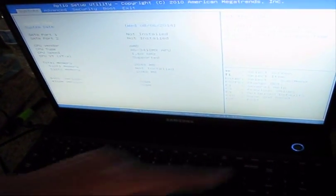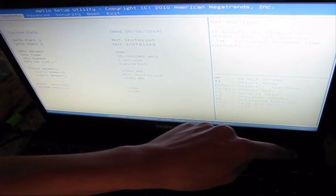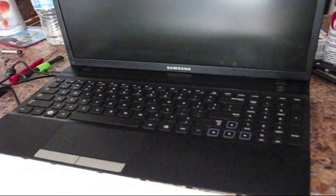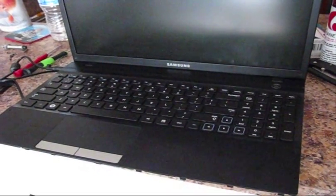The replacement was ordered and installed on this Samsung laptop. This was the troubleshooting and repair of the Samsung 305V laptop. Thanks for watching.